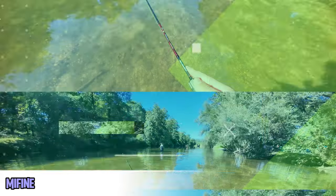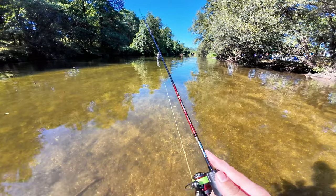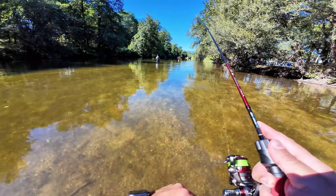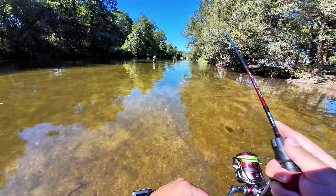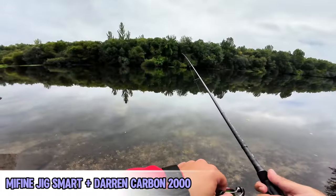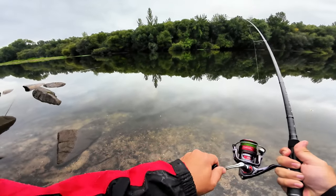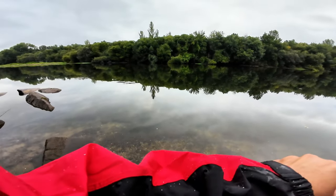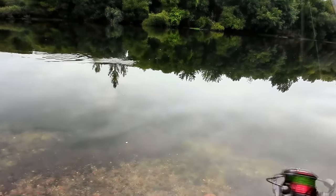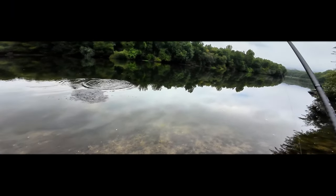I'll give you a teaser of me fishing with this reel and catching something right now. Nice, decent job for summertime! And now you can hear the 2000 size reel peeling drag on the Me Fine Gig Smart. See you guys next time, bye!